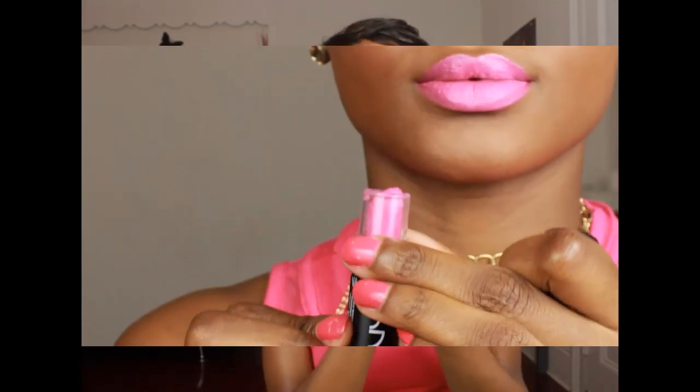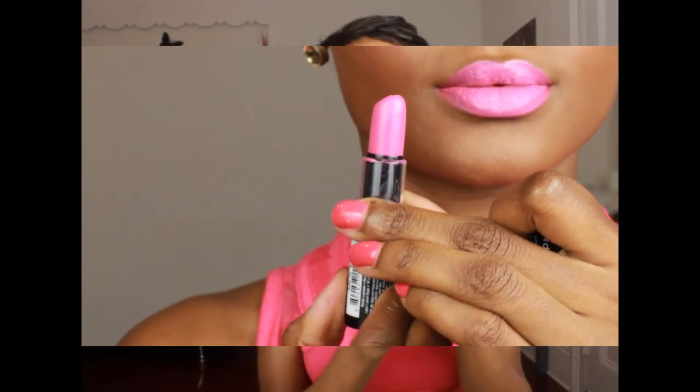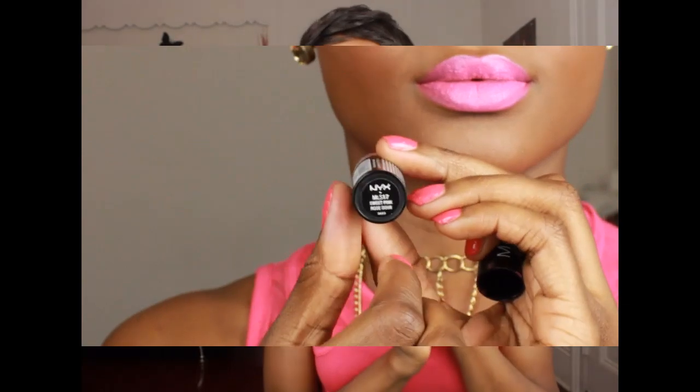My face is beat to the gods because I'm heading out for the night. I want to show you guys quickly my favorite lipstick of the moment — it's by NYX and it's called Sweet Pink. It was about $5 at my local beauty supply store and I love it. But yeah, let's get started with those conditioners.